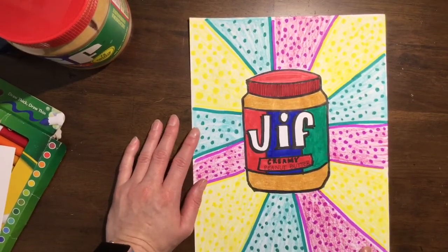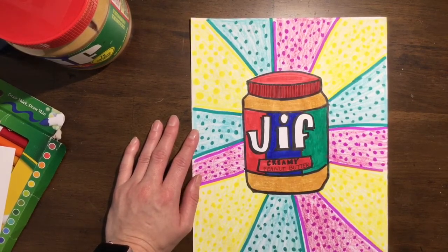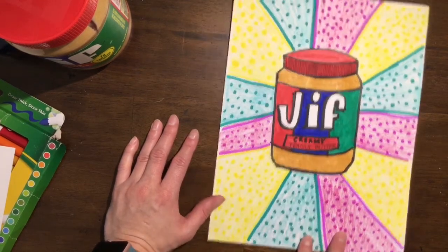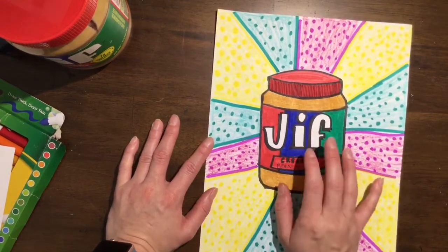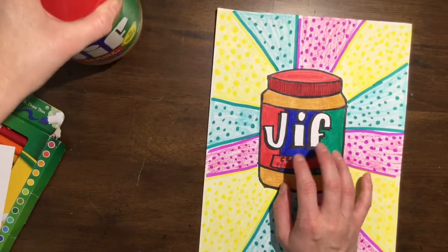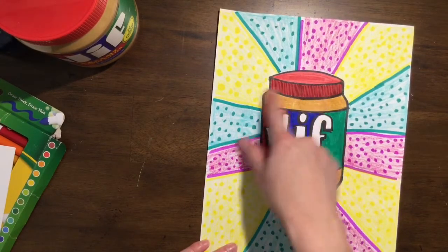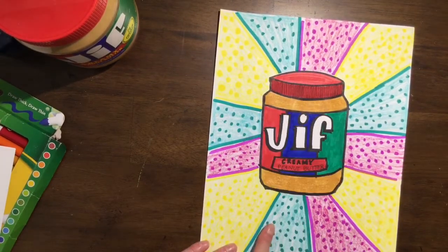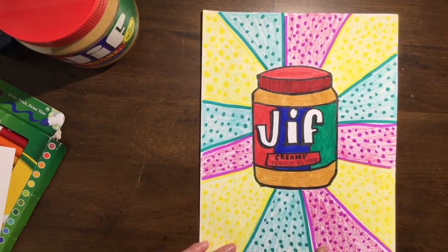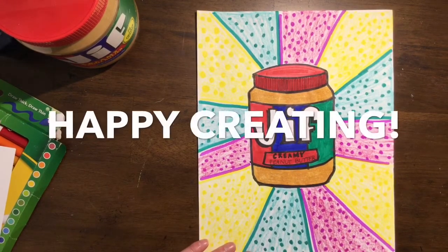Remember, you do not have to do a background — it is optional, it is just for fun. I like drawing; I'm obviously the art teacher, so this was fun for me. If you don't want to do the background, that's okay. The main focus is drawing from observation, which means looking at something and then trying to recreate it, doing our best to make it look more like a three-dimensional shape. That's the goal we are aiming for, and also learning about pop art. I hope you guys enjoyed this project and had a good time. Happy creating.